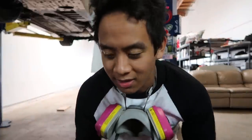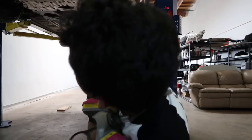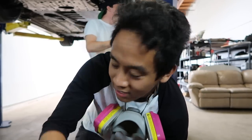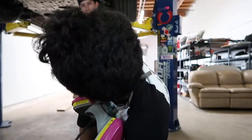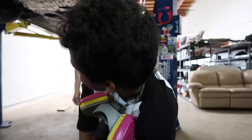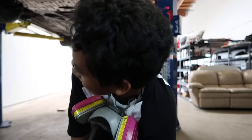All you bros out there keep asking me when we're going to do the Tron BRZ — I don't know, whenever we're done with this other build. Monday we have to get the cars ready for drift day on Tuesday, then Tuesday we're drifting, Wednesday we'll probably be fixing broken parts, Saturday we're going to get tires, Sunday will probably be a day off. We're never working on my BRZ again at this rate.